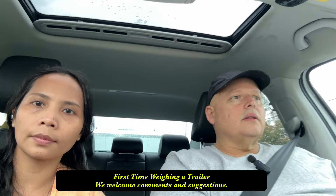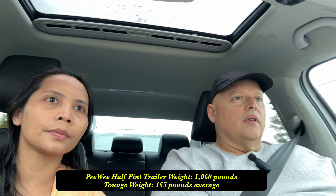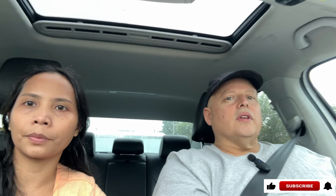Now we're going to hook Pee Wee up and head back home. That was easy enough and we're happy with the numbers that we saw. We'll put those up on the screen. Hope you got something out of it. We've got an initial camp video coming up where we take Pee Wee on its first camping trip — kind of a shakedown cruise — so be sure to catch that. Also check out our travel videos if you like travel videos. Thanks for tuning in and we'll catch you on the next video.